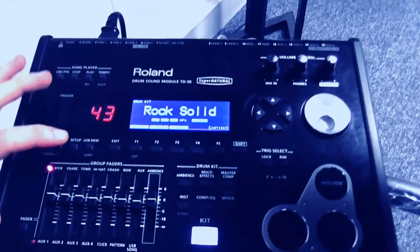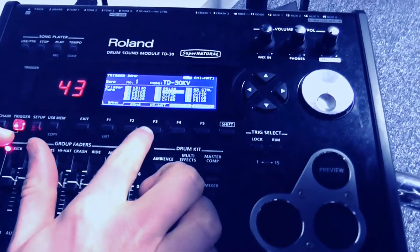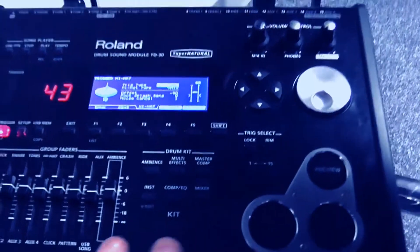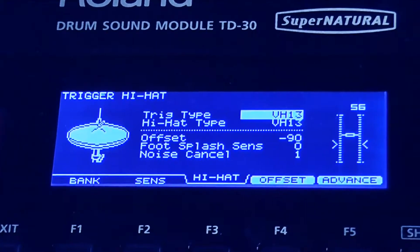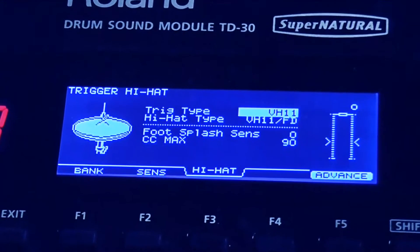We can now move on to the calibration process. Go to Trigger, then press F3 for hi-hat. This is a vital part — as you can see, it's currently set to VH13. That's not the hi-hat we're using; we want to set that to VH11. That's that done.